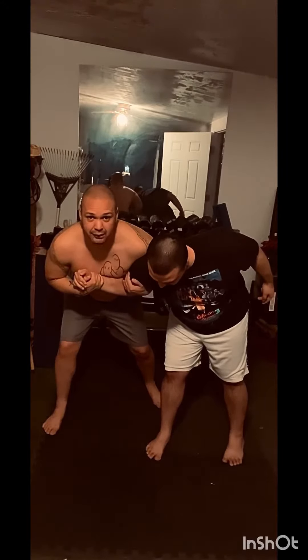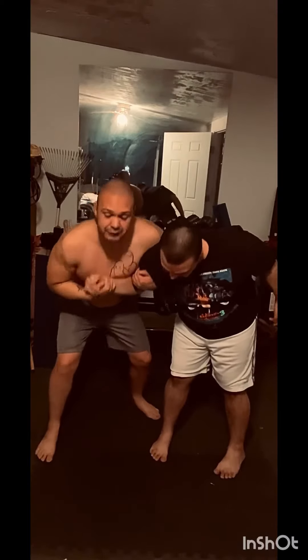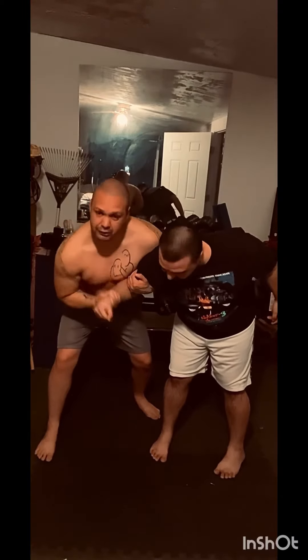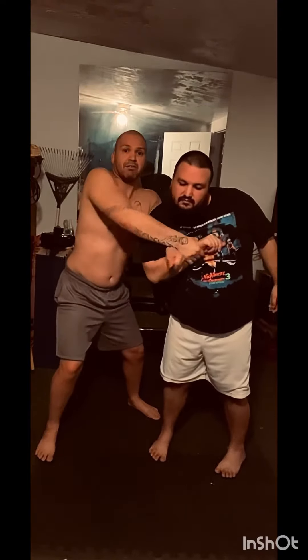From here I can start moving him around — I can do whatever I want. Now once I'm here, I'm going to switch to the S-grip. This hand here is going to pin to his chest, and this free hand is going to snake under, creating a fist and creating an arm scissor.